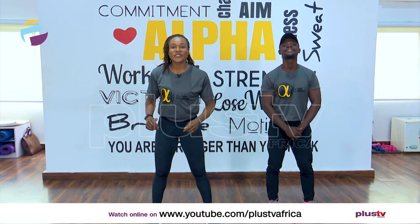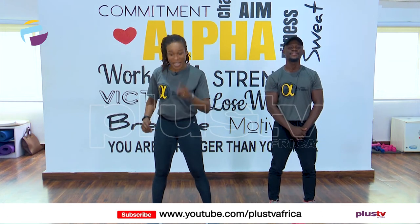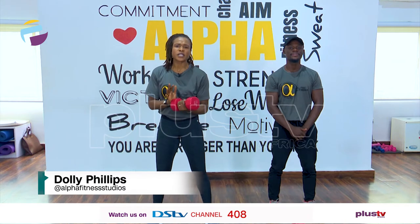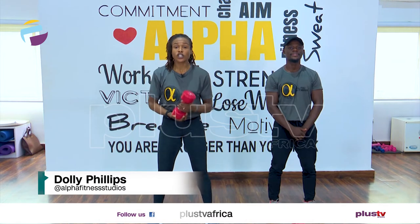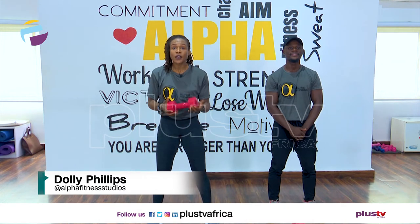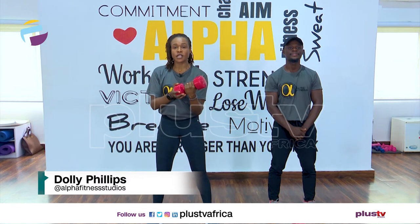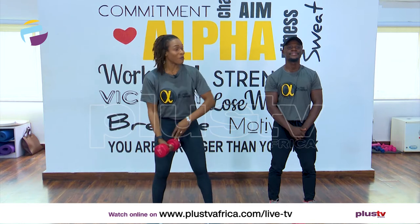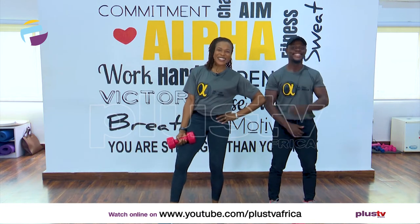Hello everyone and welcome to the fitness section of today's show. Today we are working with weights. If you don't have any weights at home, that is fine — just look for a big bottle of water or anything you can hold firmly, that would work. As always, my name is Dolly Phillips and I'm working with Elvis in the house.